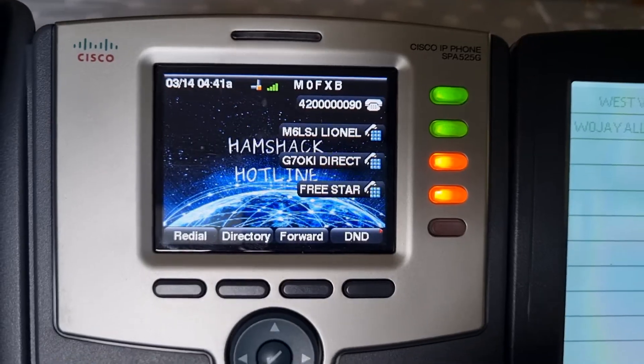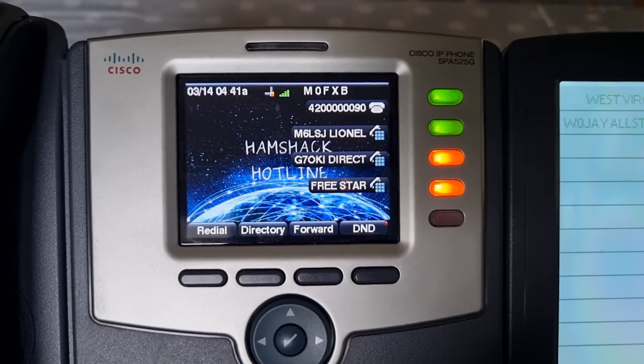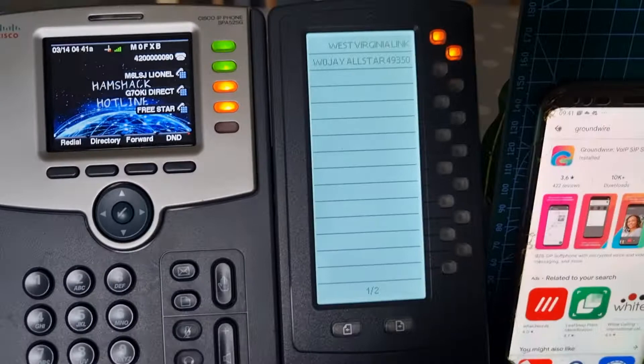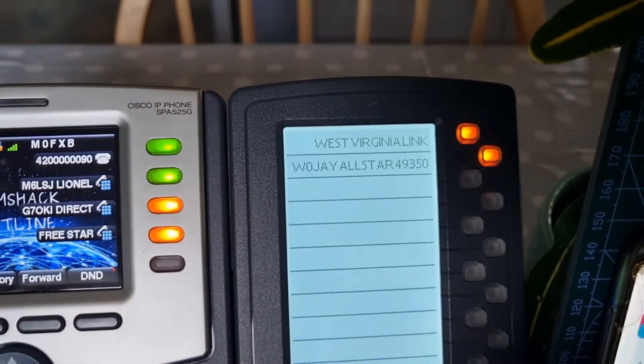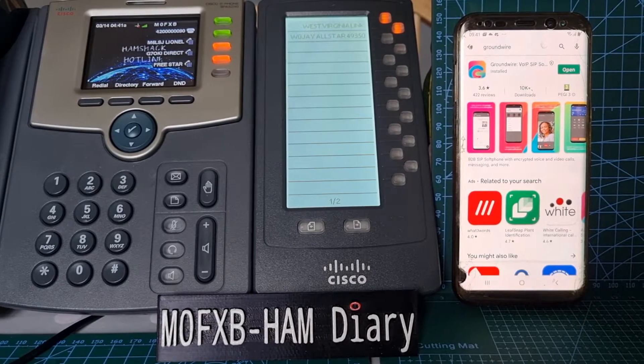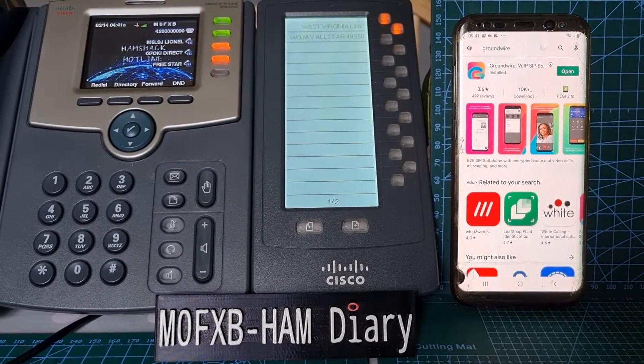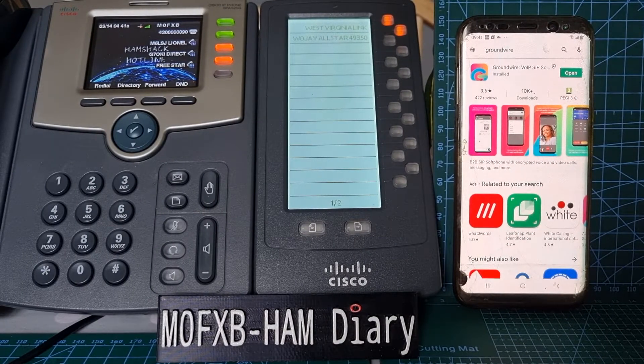I'll show you a close-up of the screen. These are some shortcuts I've added — what they call extension numbers — and we've got a big panel where we can add many more extensions. You get your number from hamshackhotline.com. You apply for a number and as long as you've got a ham radio callsign, you'll get your number. My number is 4200000090 — 42, six zeros, and 90.